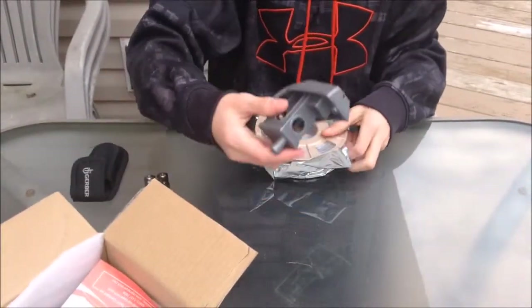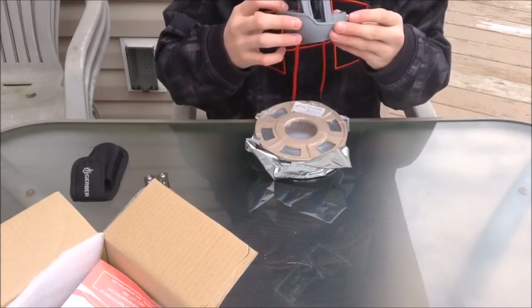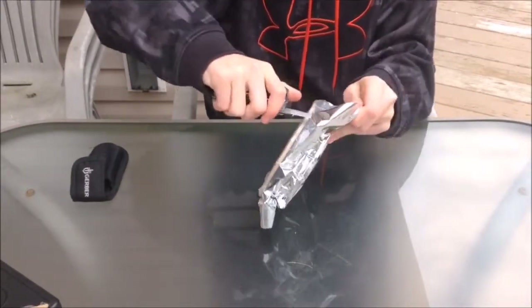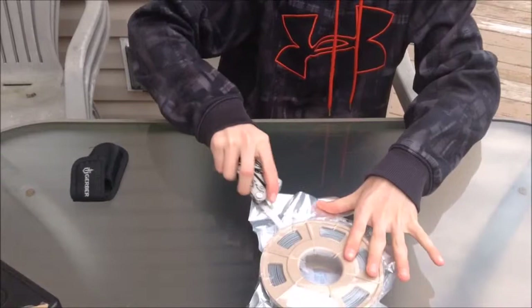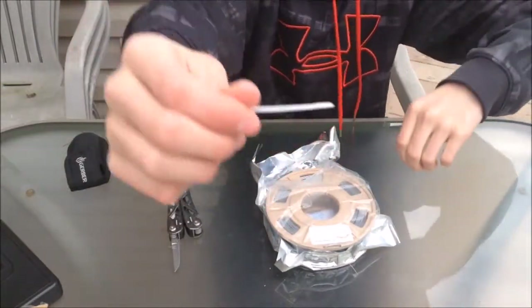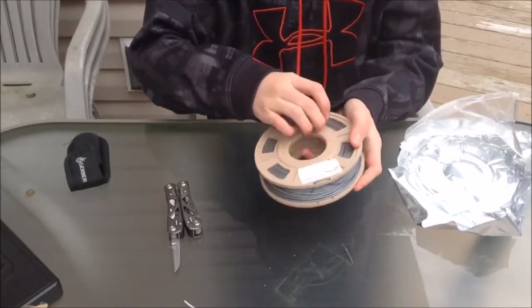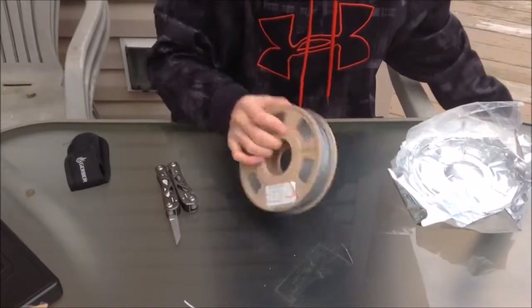Holy cow — I can't believe they actually sent this in there. I'm just gonna go ahead and cut this open. I heard it hiss — a bit of air rushed in. Yes, it is vacuum sealed. Here it is. I've got a regular piece of white PLA just to compare it against. That is nice — it just has a nice feel to it guys. Almost feels like stone. The spool is like a cardboard stone.